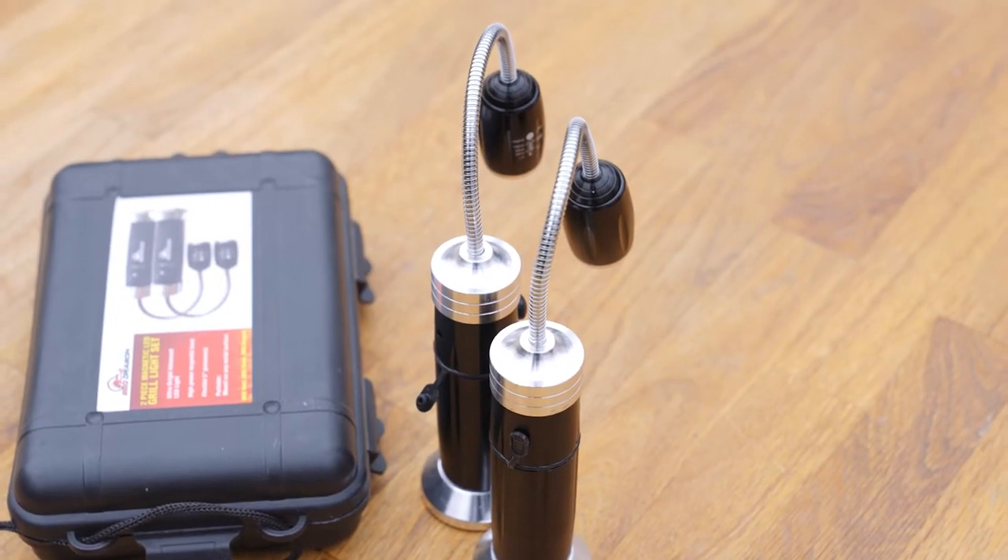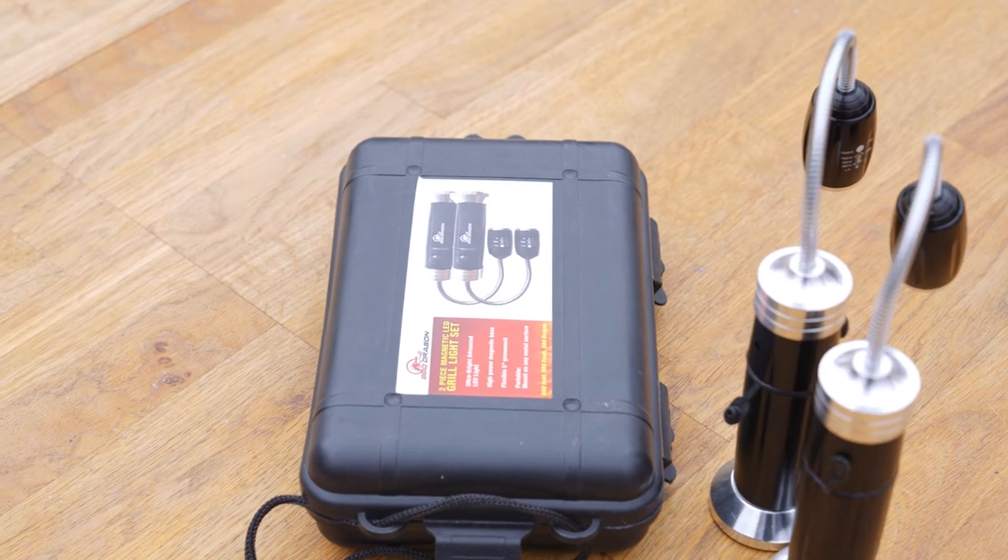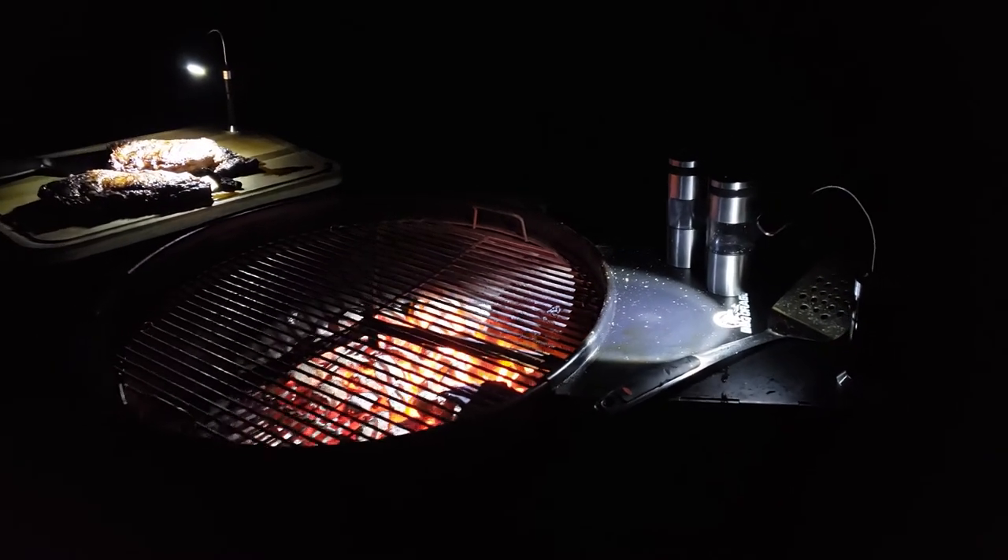Each set of two lights comes in a durable hinged box for easy storage. The LED Grill Light Set from Barbecue Dragon.